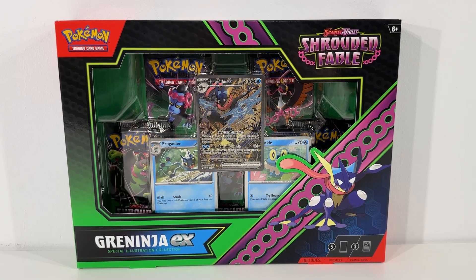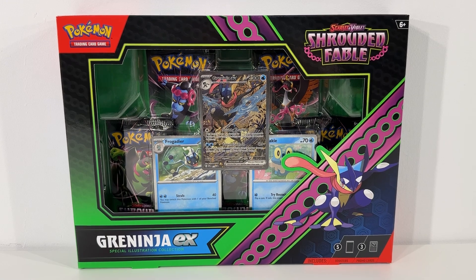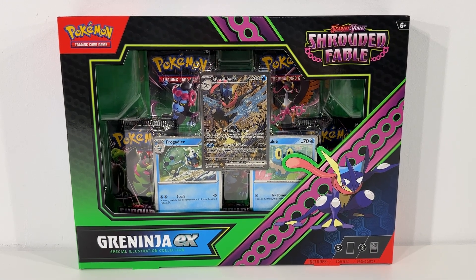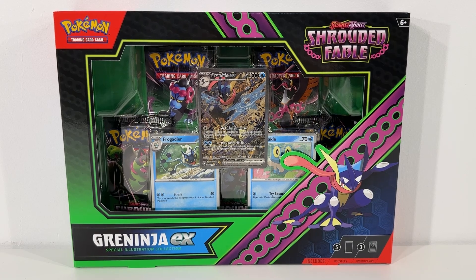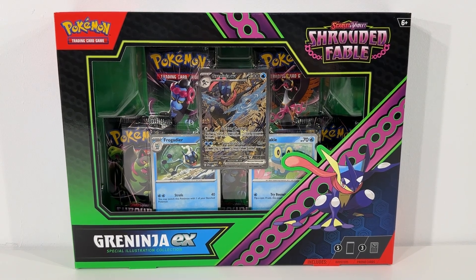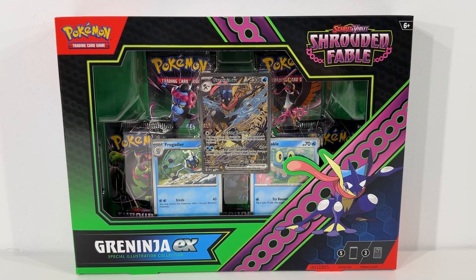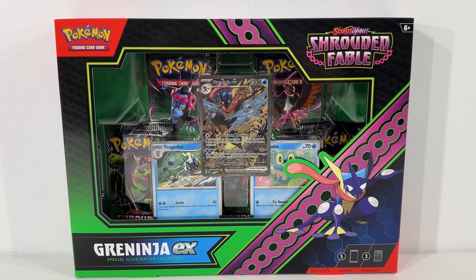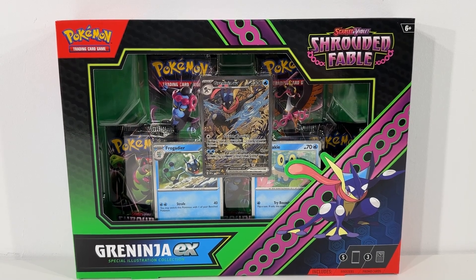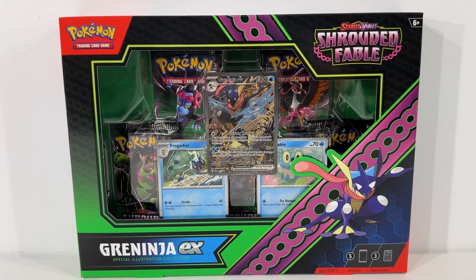Hi everybody, Adam here. Welcome back. In today's video we're taking a look at the new Pokemon TCG Shrouded Fable Greninja EX Special Illustration Collection. Really been enjoying these new collection boxes for Shrouded Fable — some really awesome cards and booster packs inside them, and this looks like another great one.